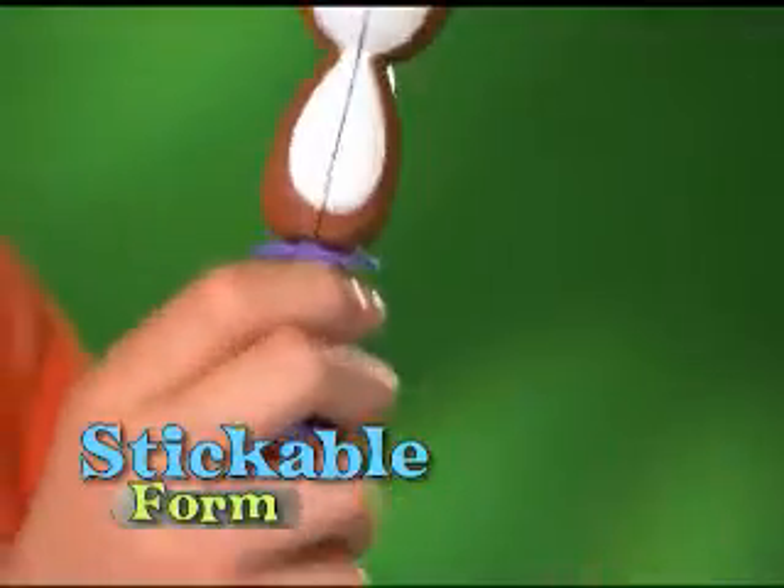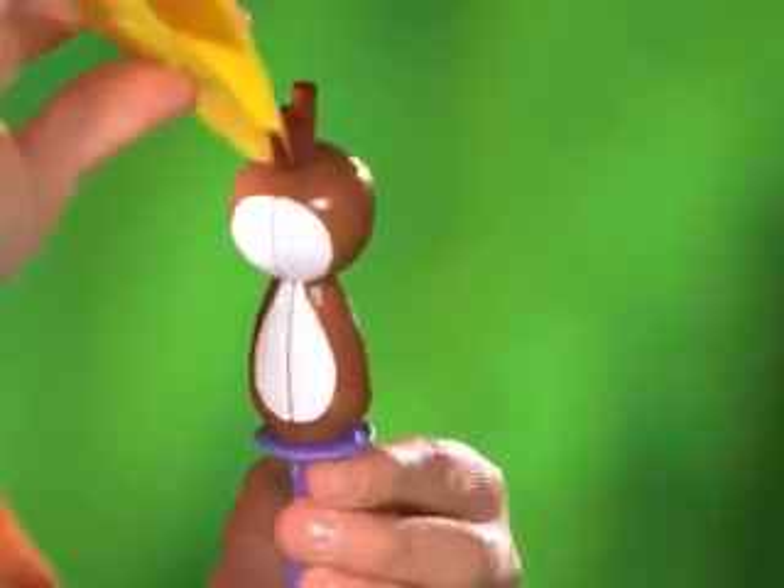Look! A tropical fish! Now grab a stickable form and make a paperoni critter of your own! Round goes here.